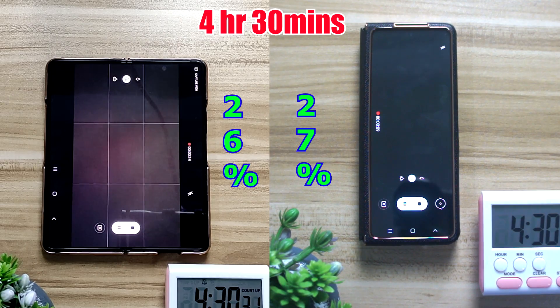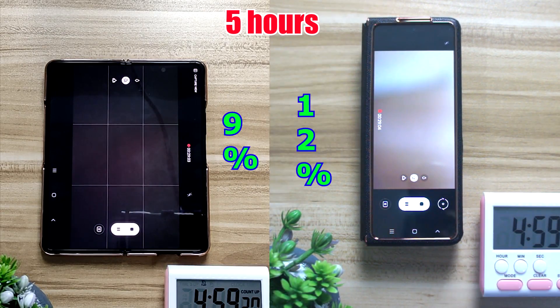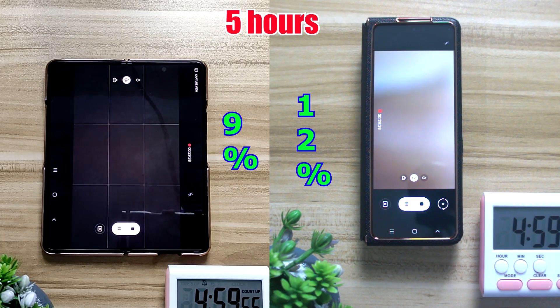After that I'm moving on to video recording — a 4K at 30fps recording for about 30 minutes. After 30 minutes of video recording, the inner screen dropped all the way down to 9%, whereas the outer screen did a little bit better at 12%, so there's about a 3% difference.